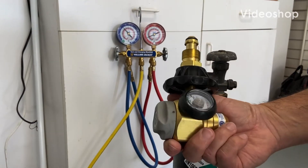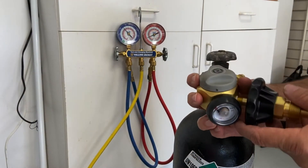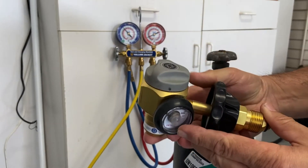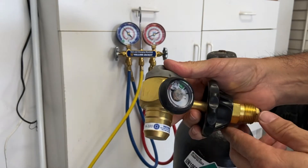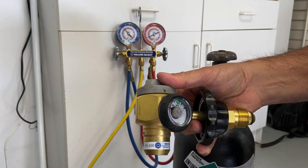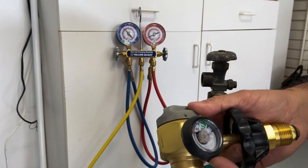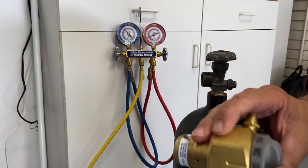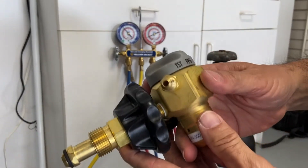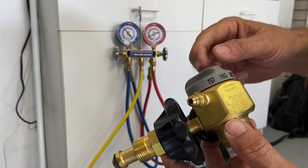The other regulator you'll be working with a lot is called a purge regulator. We have some videos that cover exactly why we use it and how we use it, but for now I want to show you just how it gets hooked up and installed on your bottle. With this particular regulator, we only allow a very small amount of nitrogen to come out.